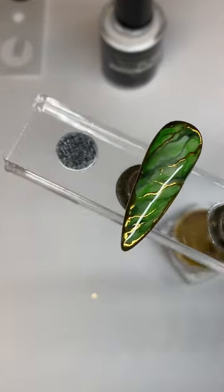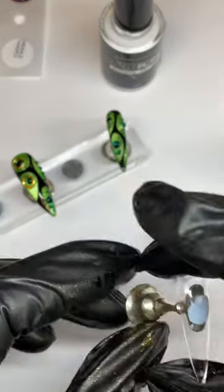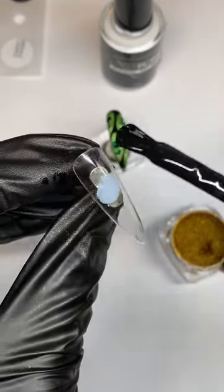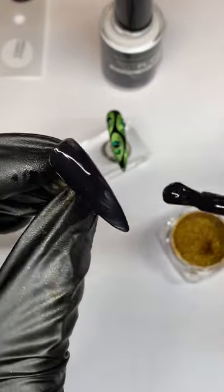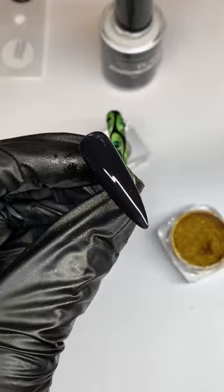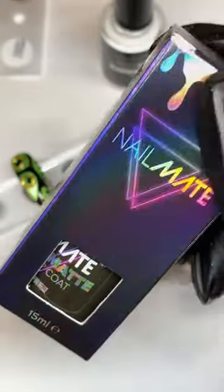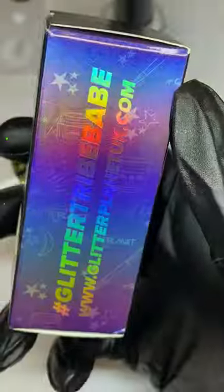I'm adding some super gloss just to seal that in — making sure to take off the excess because you don't want a super bulky nail. I'm going to cure that in the light. I'm loving how that's turned out — it looks so cute. Now for this nail I'm going to do a full chrome — I'm applying a coat of midnight black gel, just the one because that's all we need as a base for the chrome powder. Cure it in the light.